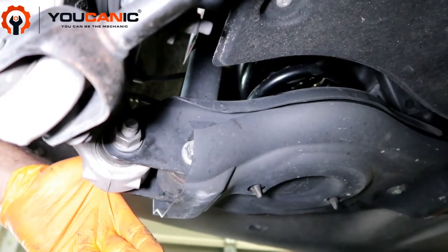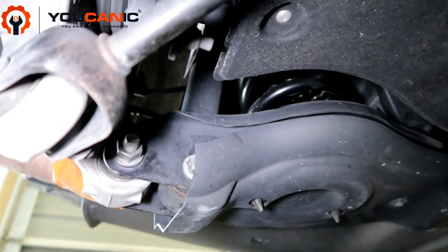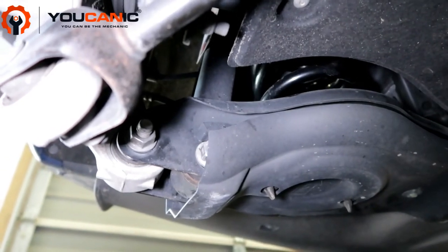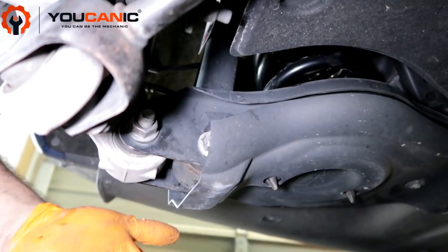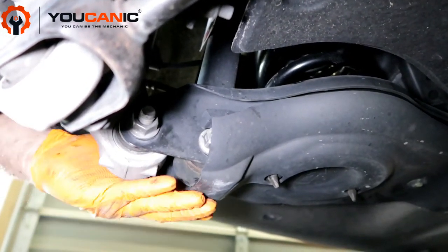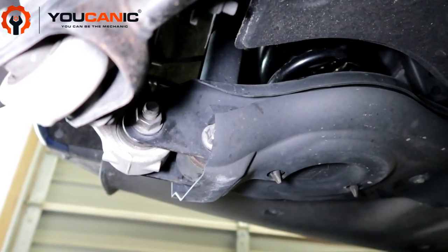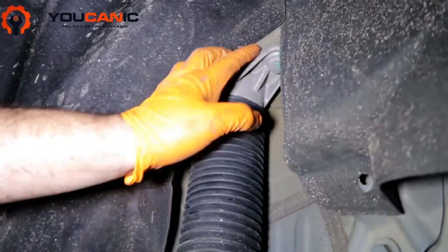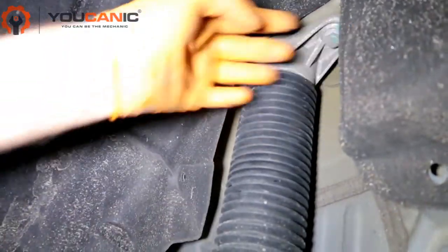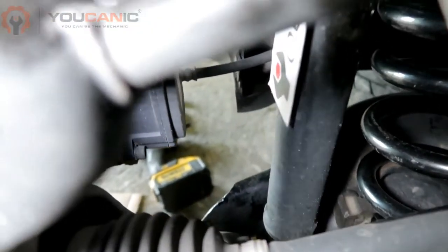When you lower it further down, the strut just comes right off. Once you do that, put the new strut in and start lifting this up slowly, then put the bolt for the control arm in. Lift it a little bit more so the two bolts on top will be easy to thread in — otherwise it'll be too far down and you won't be able to thread those in. Then torque these two bolts and torque the bolts on the bottom, and that's it — pretty simple and straightforward.